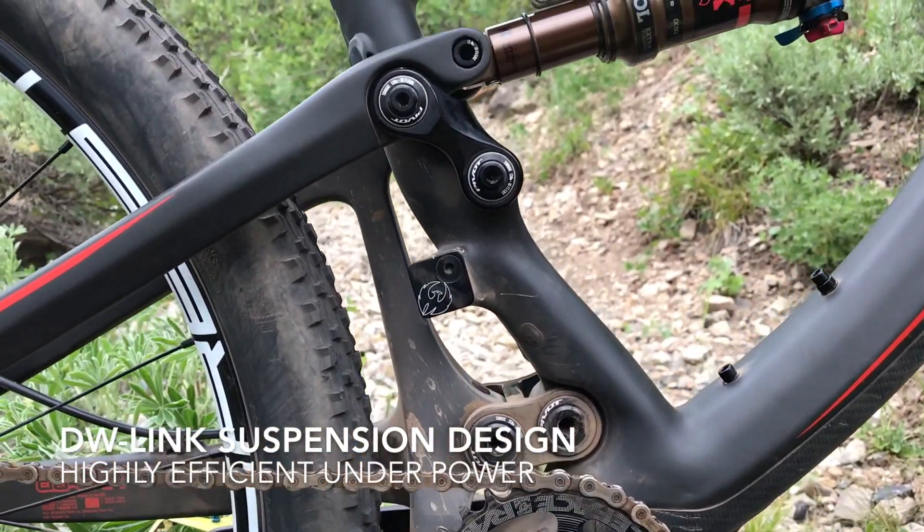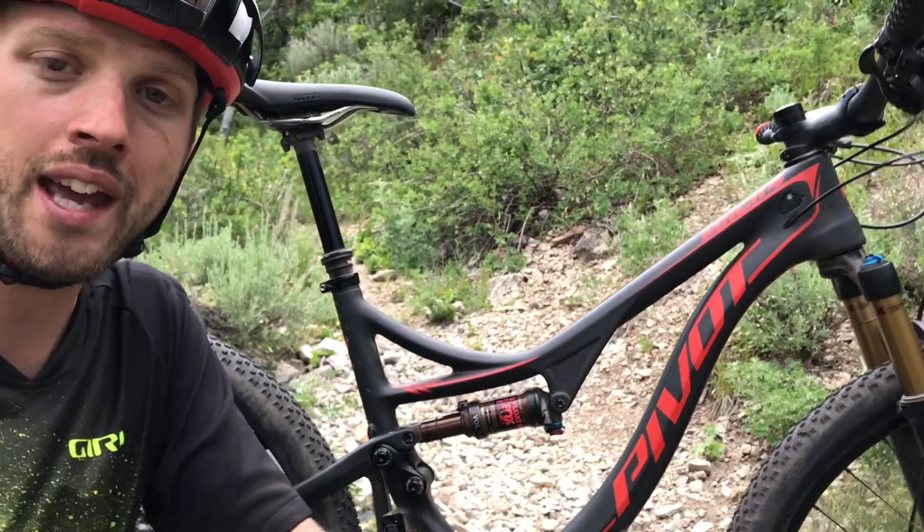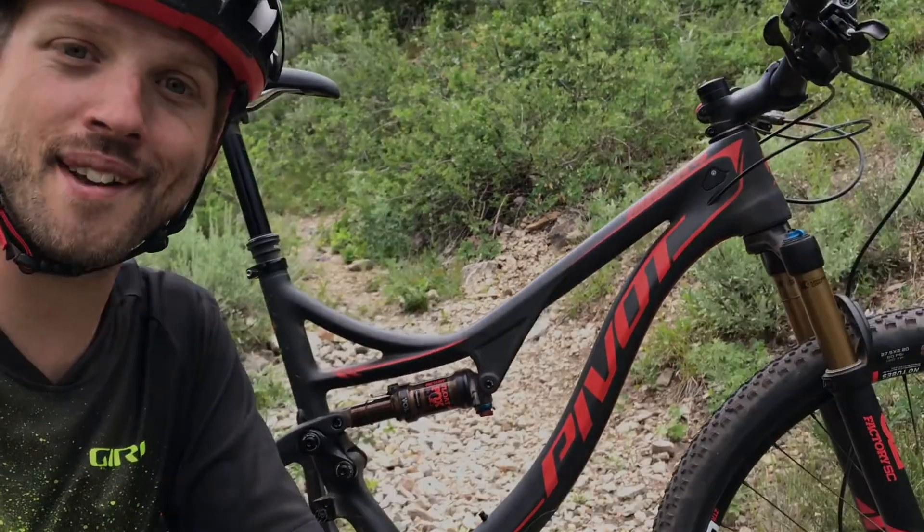So quite impressed so far. That's a bit of a first look at the new Mach 4 Carbon from Pivot Cycles here from Deer Valley, Park City in Utah at Press Camp. Thanks guys.